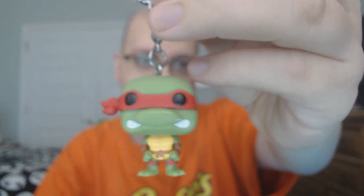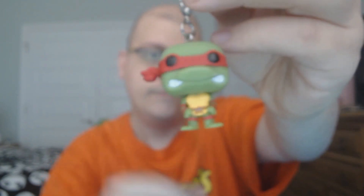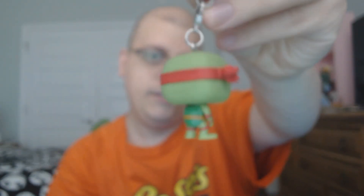Here is one last look at Raphael of the Teenage Mutant Ninja Turtles. Okay guys, see you later, and thanks for taking a cola break with me. Cowabunga, dudes!